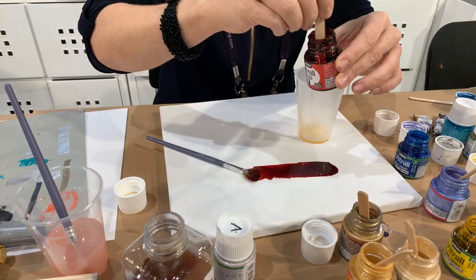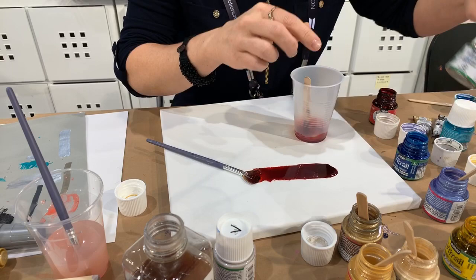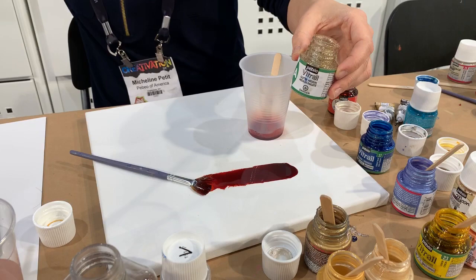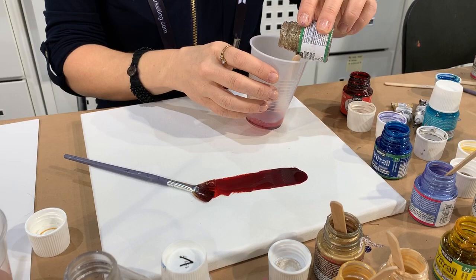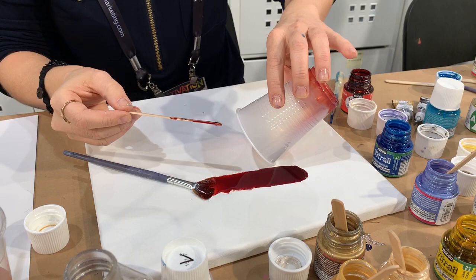You should always mix these — you don't shake them because you don't want to have bubbles. Just stir them gently. I'm just putting a little bit in there, and I'm also going to show you this glitter medium — I can put it directly in here. So now you're going to see this is the same color but lightened, and I have glitter in it.